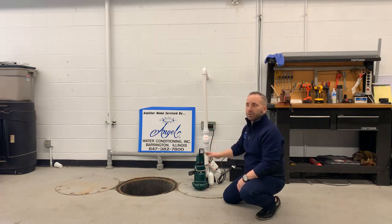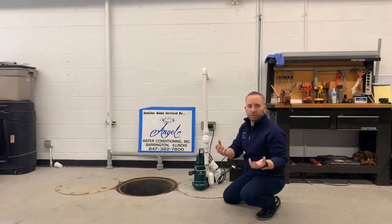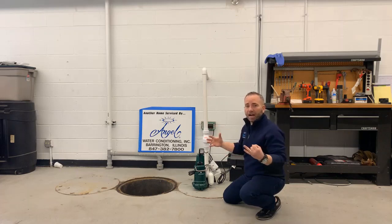When our service techs come out to check your water system — softener or drinking water — they're taught to check a couple of key things in the basement. One is to check your sump pump and make sure it's working efficiently; around year five they'll note it's probably time to change it. The other thing we recommend is flushing your water heater every year at a minimum — it's actually in the owner's manual and required to maintain your warranty. In our market we have very high iron and calcium in the water, so flushing the water heater is great preventive maintenance.